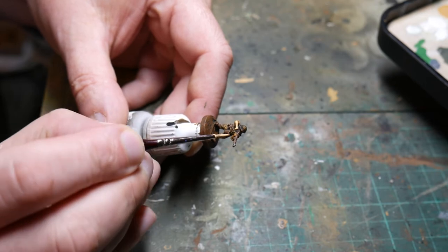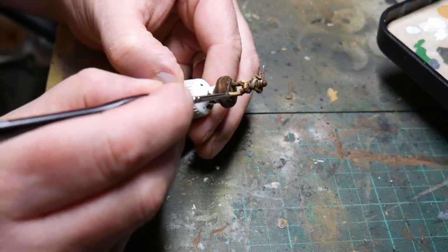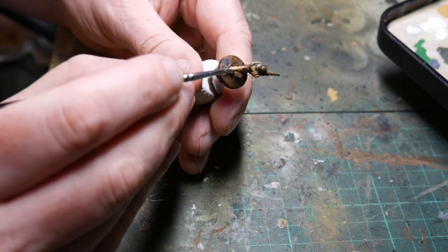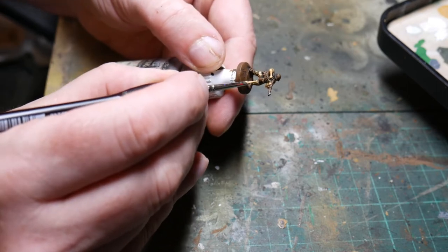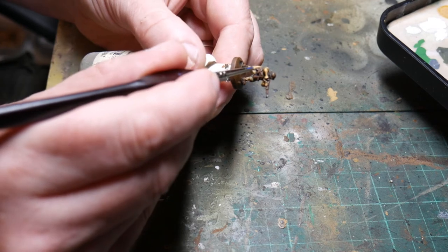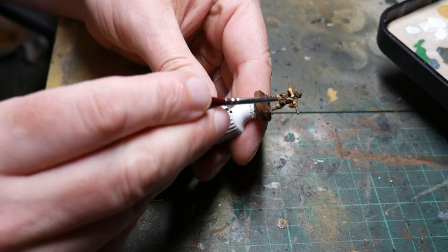Once the Agrax has dried it's time to bring the figure back to life with highlighting. Here I'm just using the base colour of Sunny Skintone to go over some of the highlights on the faces and arms again. The next highlight is Green Ochre going back onto the uniform — just the original base colour, not a lighter one. The Agrax is acting as our mid-tone, so we have the original colour darkened slightly by the Agrax, then the Agrax itself in the folds, then the base colour back on the highest folded areas and creases. Then the same again with Stone Grey over any cloth equipment — just hitting that real highlight on whichever part is highest on the detail.